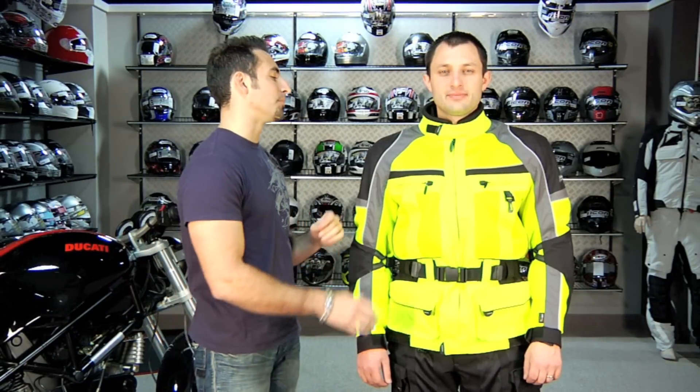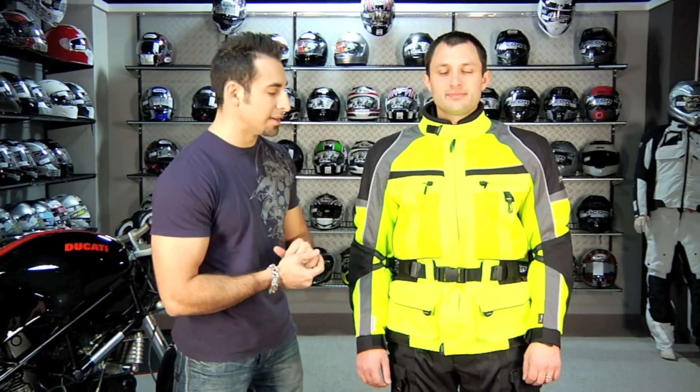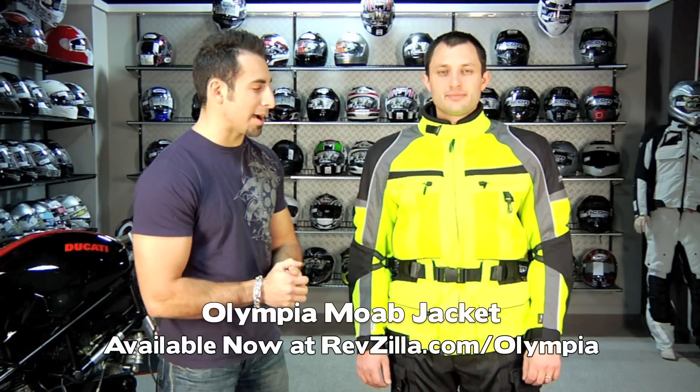Hey, this is Anthony with RevZilla.com, and in this video we're going to talk about a brand new jacket for 2011 from Olympia. This is called the Moab, and this is the replacement for the Bushwhacker.